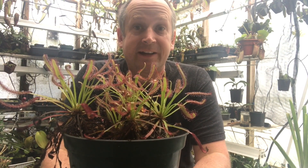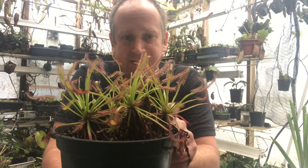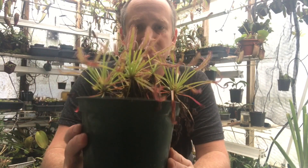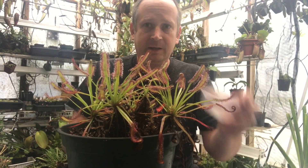Hey guys, welcome back to my channel. Today we are working with Capensis sundews — old-school sundews. I've had them forever, I love them, and I always have a few kicking around. This is my personal pot of them; there are five or six in there at this point, sort of a growing collection.